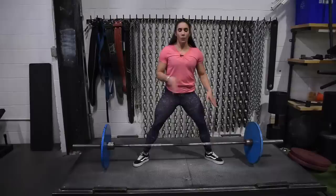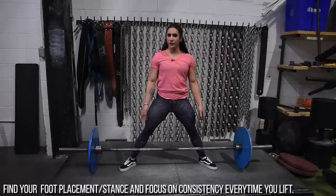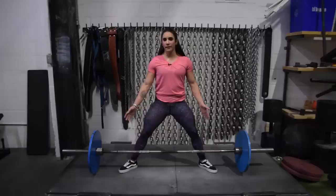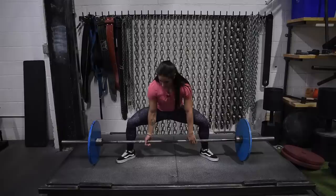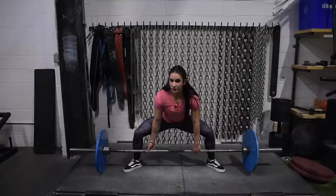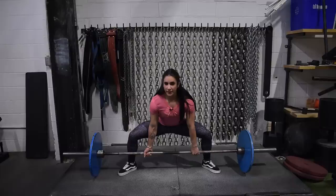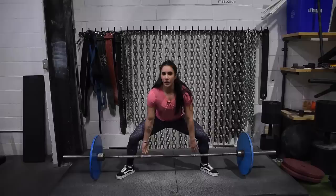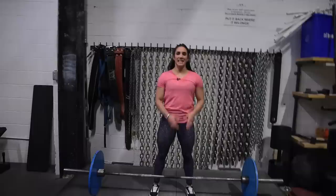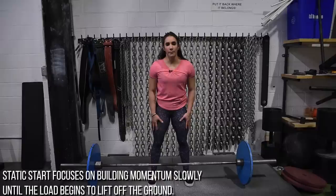To recap: pick a reference point on the bar for consistent foot placement; feet pointed 45 degrees out or toward the plates; grip the knurling in a natural hand position; tibia perpendicular to the ground; find your hip/butt starting position by lowering slowly from the top; pull your butt down as your chest comes up to avoid missing at the knee or losing bar position; and use a static start to build leg tension before pulling.